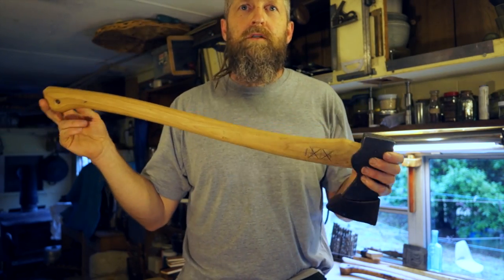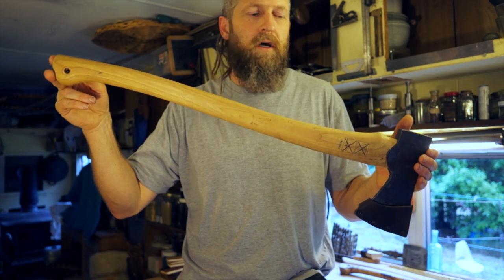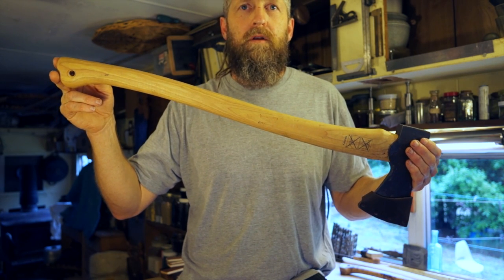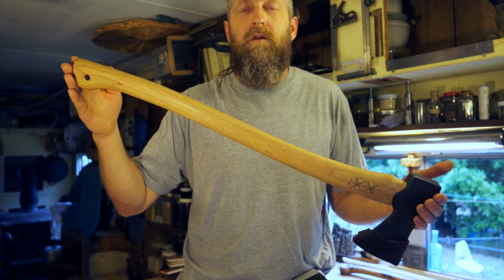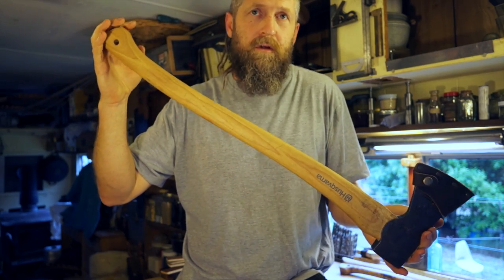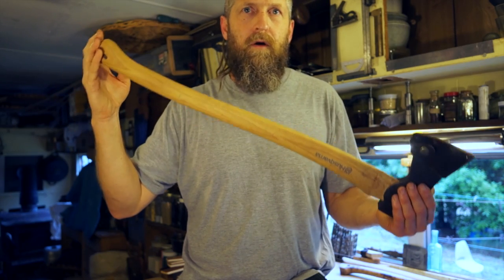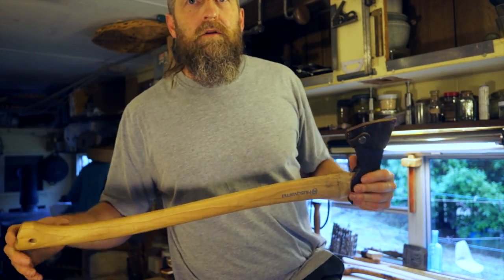Everything I saw in the store had the same problem where the head was hafted way too high up on the handle and it really needs to come down. My whole point with this axe is that it's not an out-of-the-box solution — it comes out of the factory needing a bunch of work. If it was just designed better in the first place it would at least be usable for beginners and people who haven't worked with axes enough to have developed an opinion. That's one of the reasons I'm doing this video — so people can feel more confident to attack it with tools and make it better.